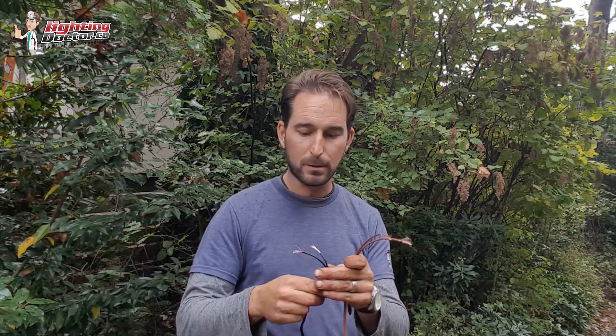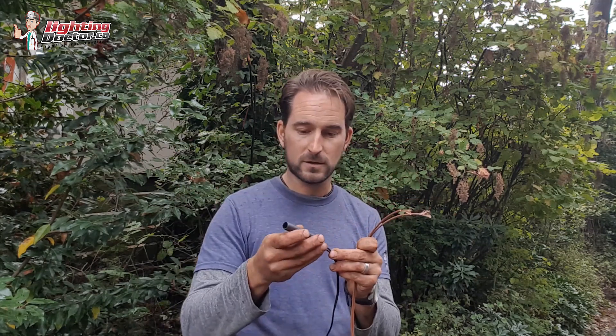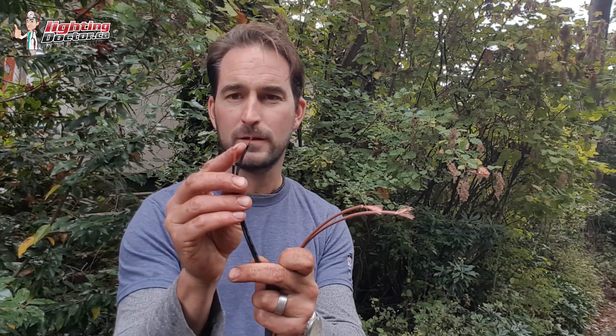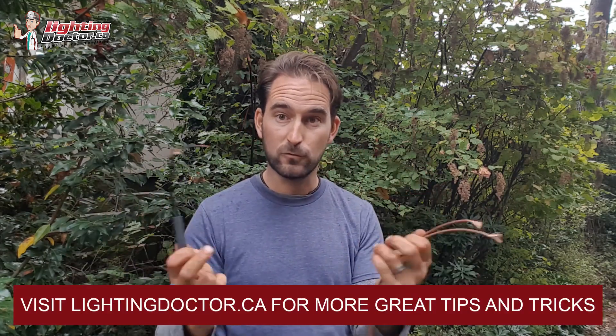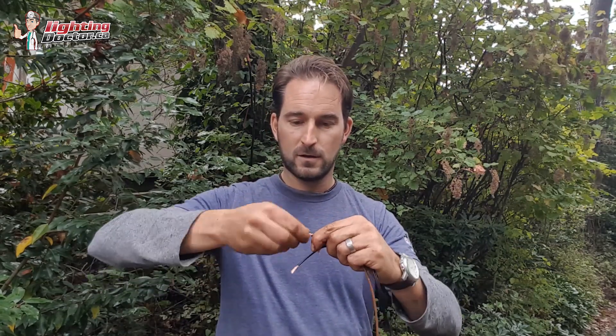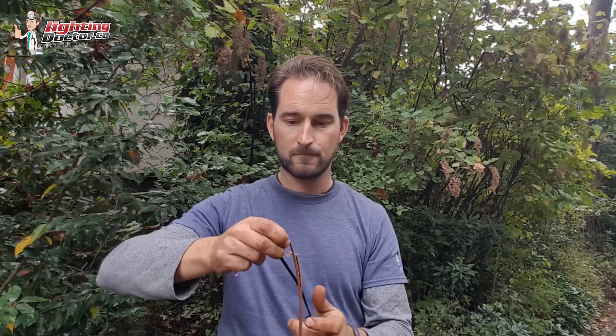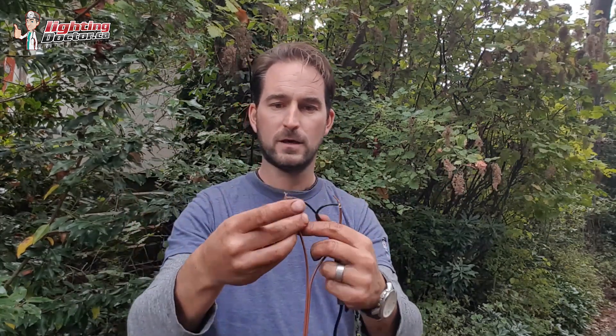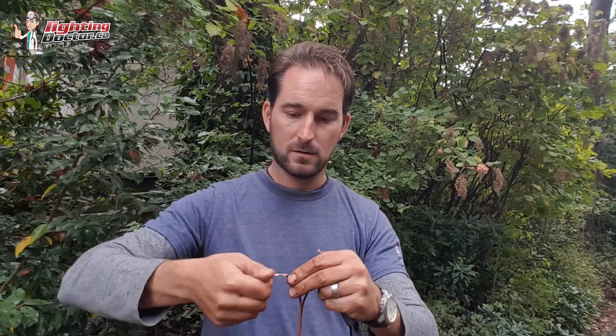I've got my wire to my fixture and I want to make it a lot longer so I can make my connections down in the ground. First, slide your shrink wrap tube onto the wires before making any connections. I cut one wire a little shorter than the other — this lets me cheat and use just one shrink wrap connector instead of two. I take the longer wire and connect it with the shorter one, twist them together, then bend one so they're offset.